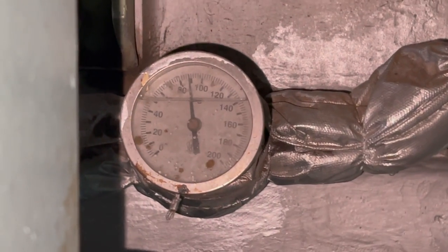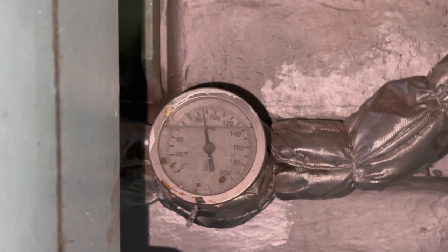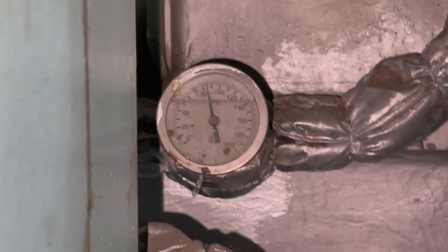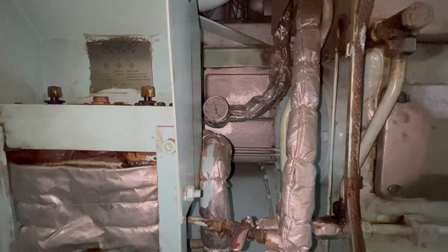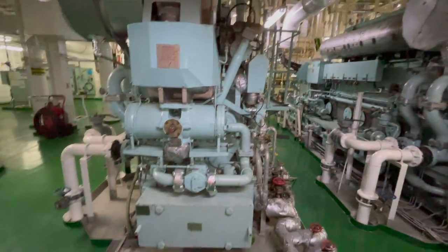I cross-check the LSMGO valve and the HSFO valve. The temperatures are now coming down — currently around 88 degrees Celsius. On HSFO we maintain 130 degrees Celsius to maintain 13 cSt viscosity; with diesel oil, the temperature will be around 35 to 40 degrees Celsius. We will wait until the temperature comes down to around 50 or 60 degrees Celsius before closing the return valve of the HSFO going back to the mixing column.